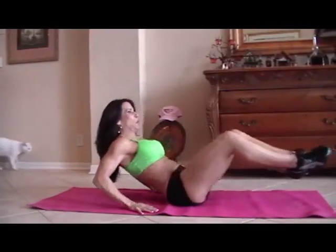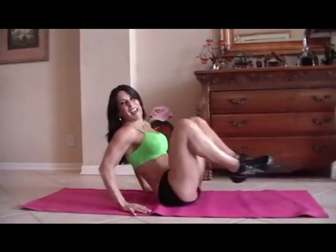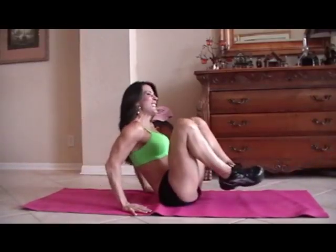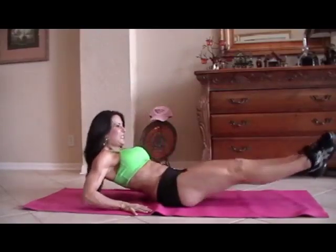One, two, three, four — there goes my cat — five, six, sometimes she does the ab exercises, seven, eight, keep it going, nine, really reach those legs, ten.